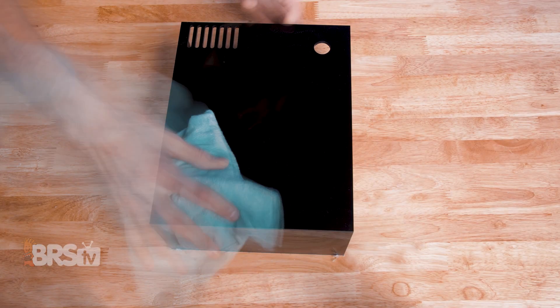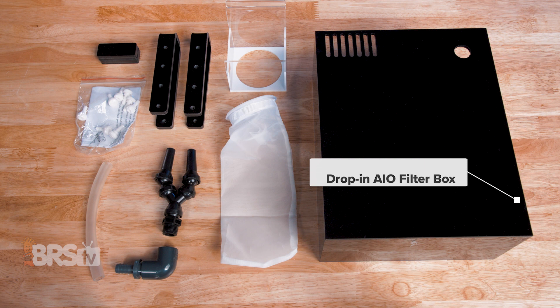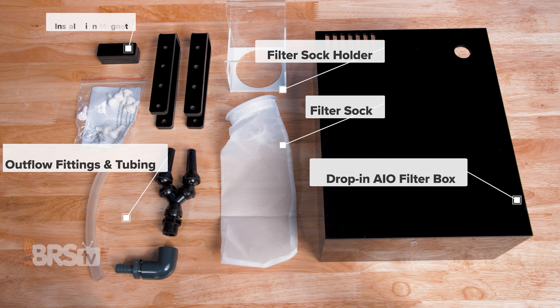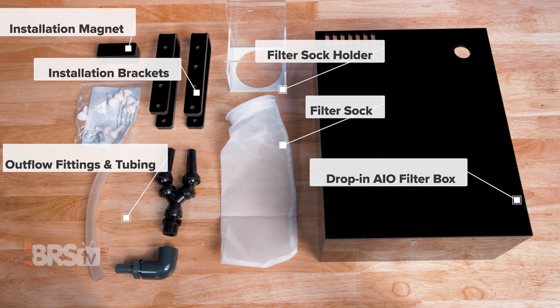In the box, you'll find the drop-in all-in-one filter box, the filter sock and holder, the outflow fittings and tubing, the installation magnet, as well as installation brackets with thumbscrews.